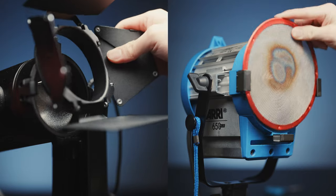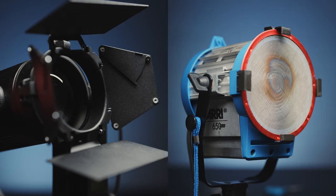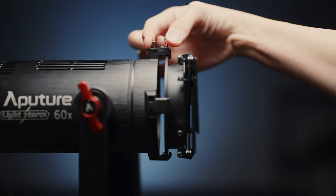Now you may have noticed that the LS60s do not have a Bowens mount. Instead they have this drop-in accessory mounting system that very much reminds me of the scrim holders on ye olde tungsten lights. You simply drop an accessory in, turn this claw on top to secure it, then click this metal tab to lock the claw in place.